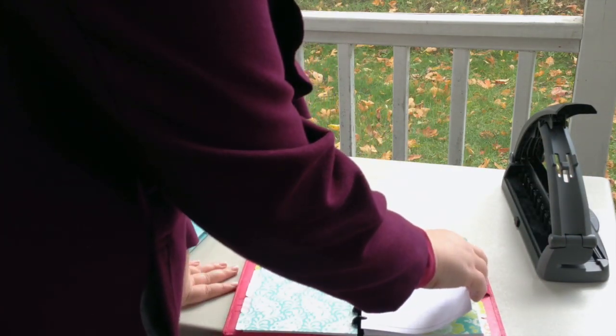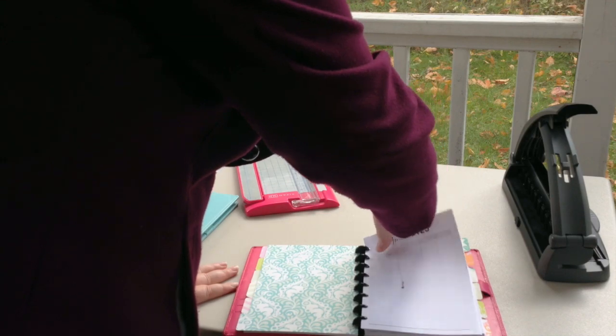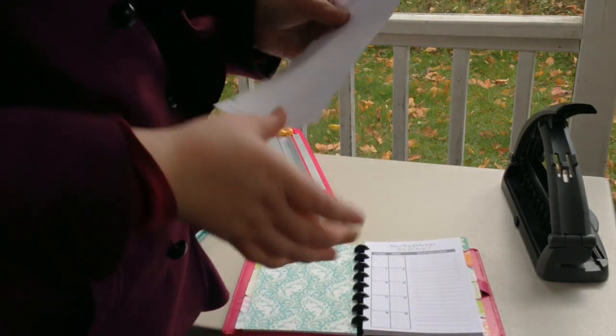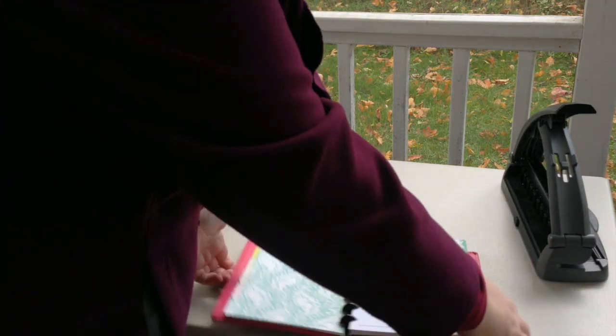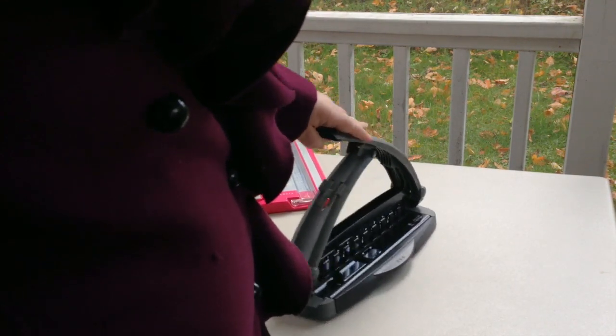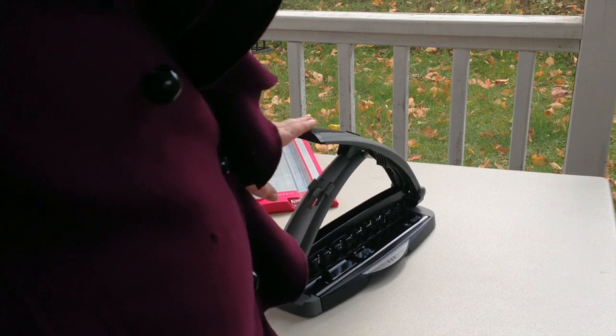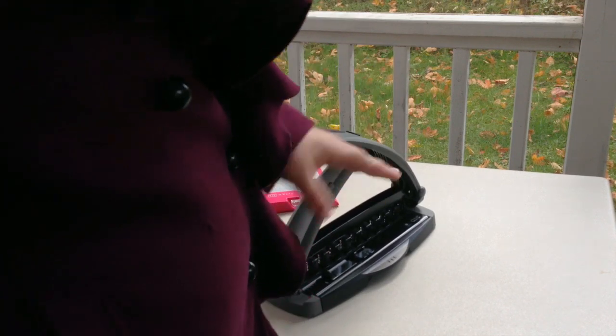You can see how you can easily move pages around in here — pull it right out like that and stick it in. If you are printing your pages yourself, you will also need a disc bound punch. This is the Arc System at Staples, and I personally love this punch. It is so easy to use, and you can put like 10 pieces of paper in there at once and it will punch beautifully.